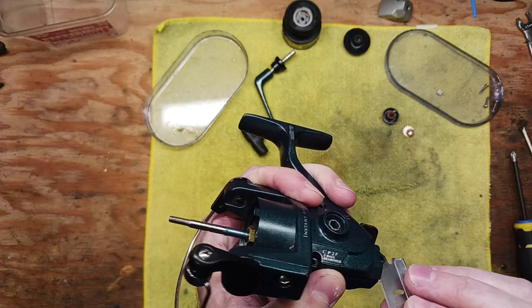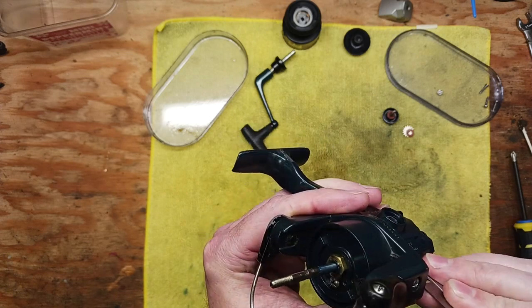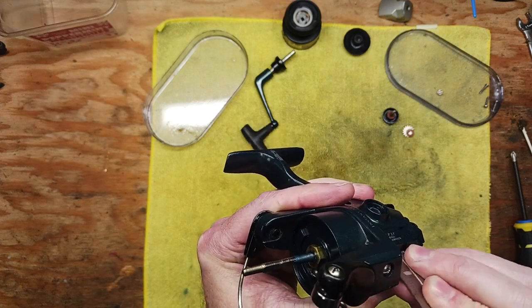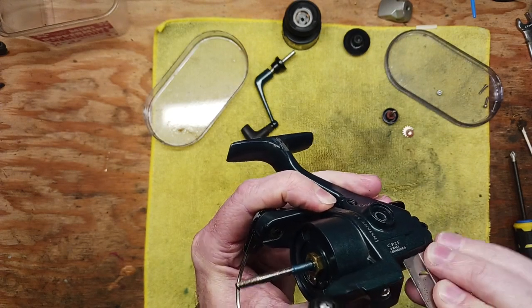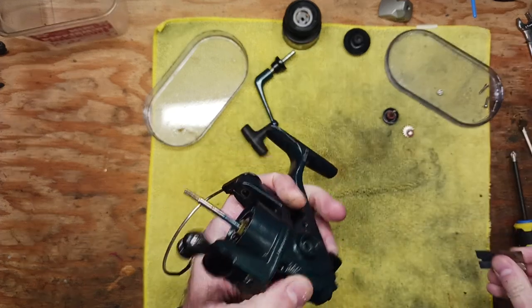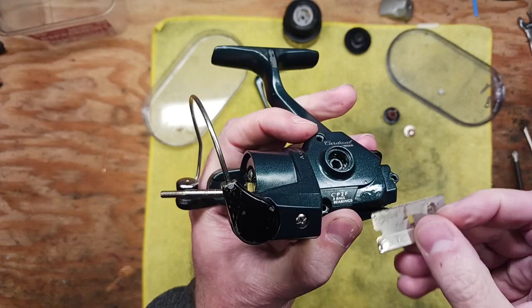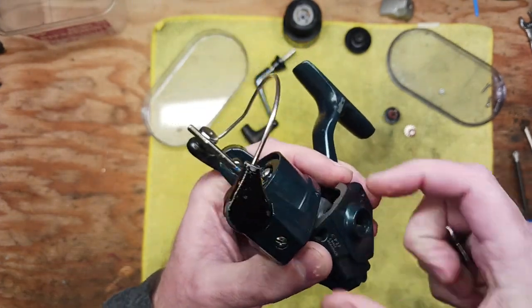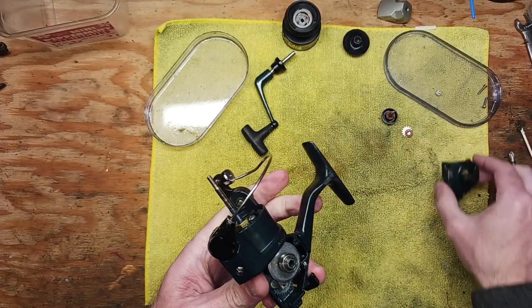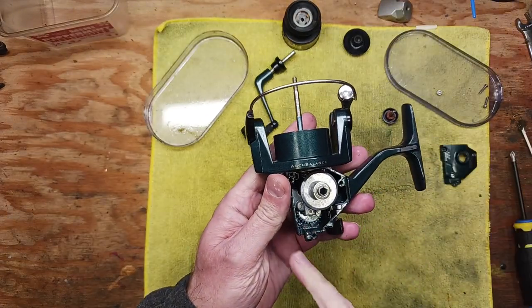This side plate here is a little challenging to get out sometimes on some of these reels. I'm just using this razor blade here to help pry it up a little bit. Sometimes it just needs a little bit of persuasion. There we go — side plate comes off.